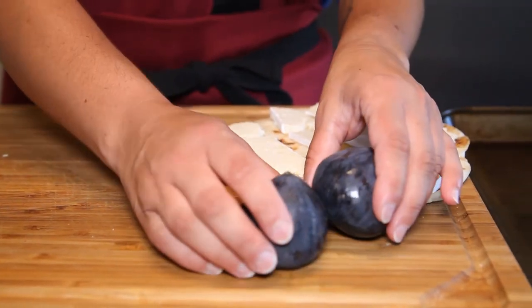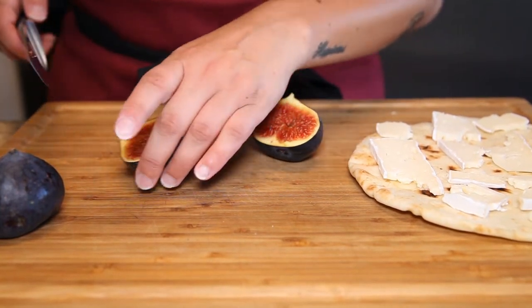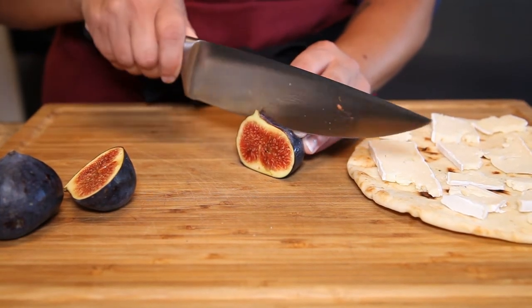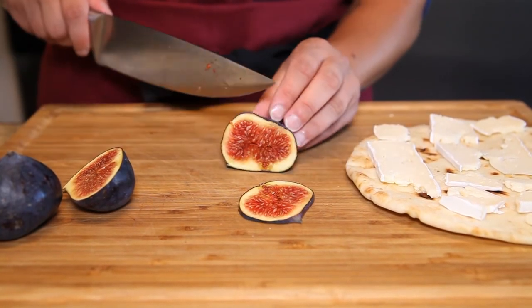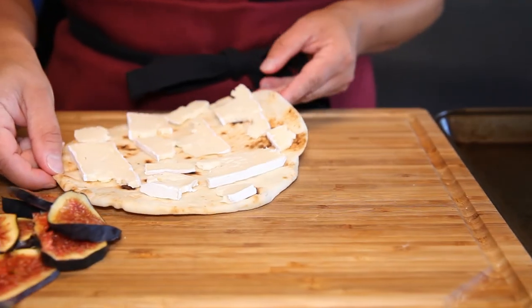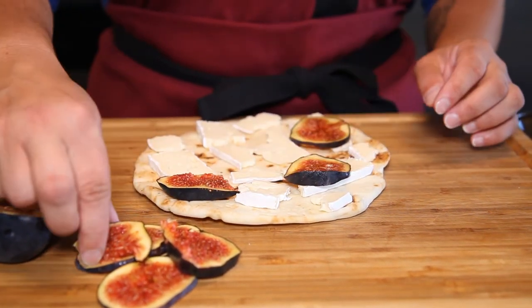I'm going to use the same method for slicing my figs — cut them in half first. Make sure you have a sharp knife, and then thin slices from the inside out. You've got your larger pieces and nice rounds to put onto your flatbread. You want enough to cover the entire flatbread so that you have a bite of brie and fig in every bite. These things are delicious.